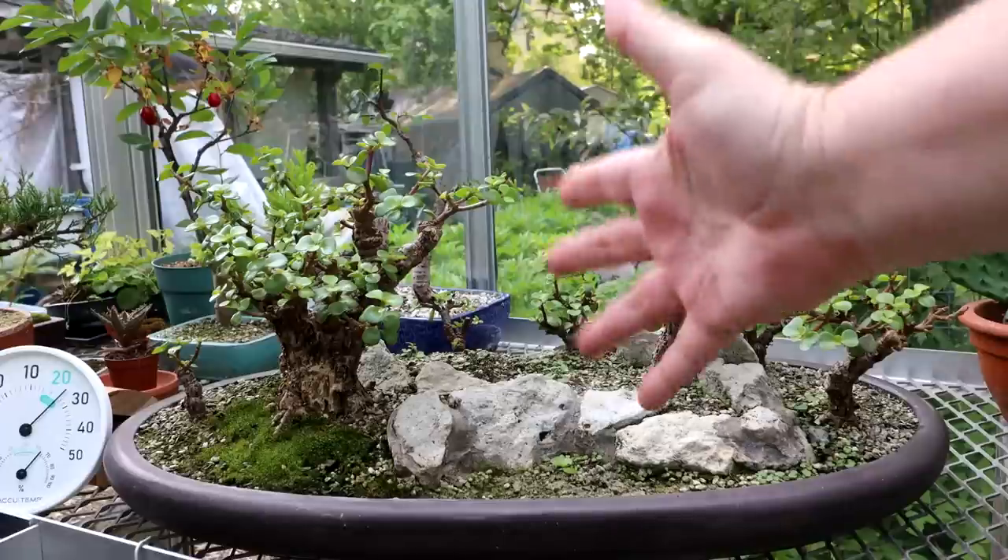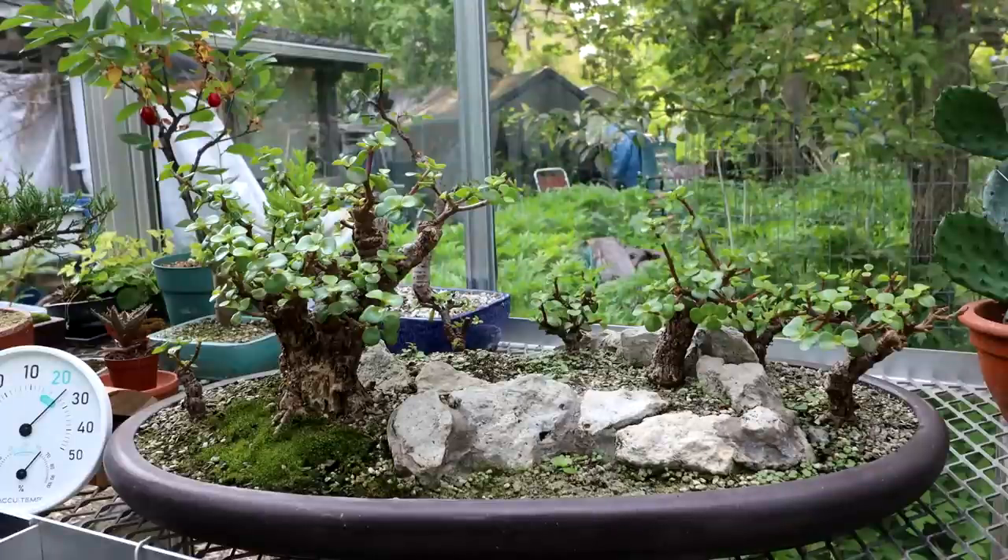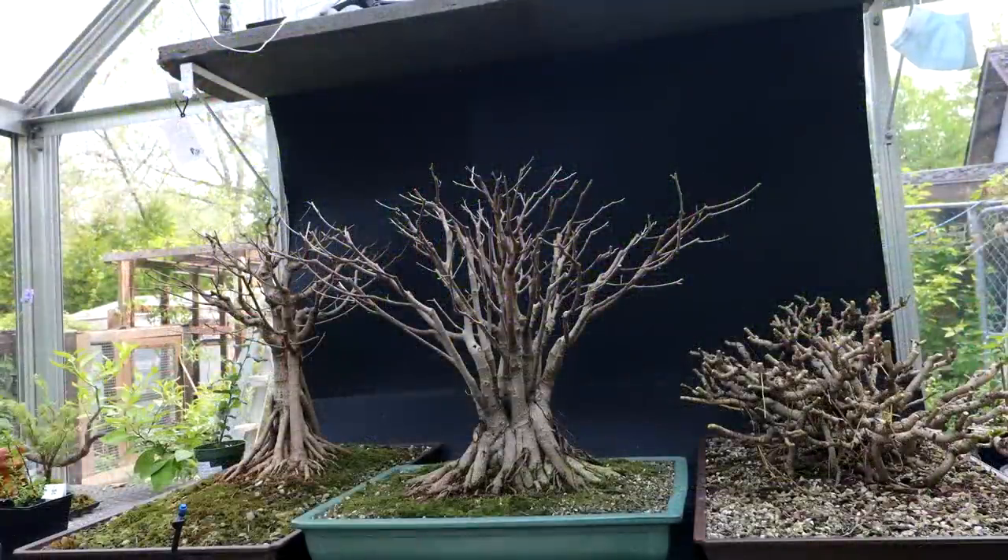Hi everyone, Nigel Saunders here. Today I'm going to be doing a little bit of pruning. I'm going to start off with my Portulacaria afra forest. It doesn't need any major work, just a little bit of pruning. We are still getting some cool temperatures at night, so I move all the tropicals into the heated glass greenhouse for the nighttime, and then in the daytime I move them back outside. So I'll do that now, clear off my bench area here, and begin work on pruning.